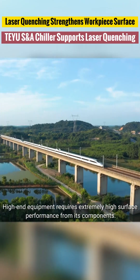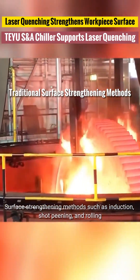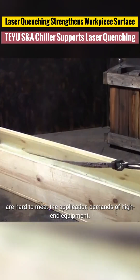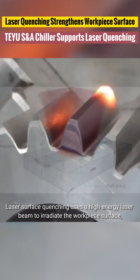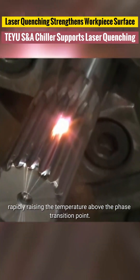High-end equipment requires extremely high surface performance from its components. Surface-strengthening methods such as induction, shot peening, and rolling are hard to meet the application demands of high-end equipment. Laser surface quenching uses a high-energy laser beam to irradiate the workpiece surface, rapidly raising the temperature above the phase transition point.